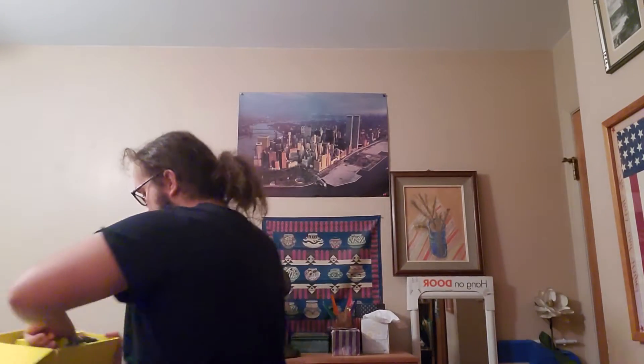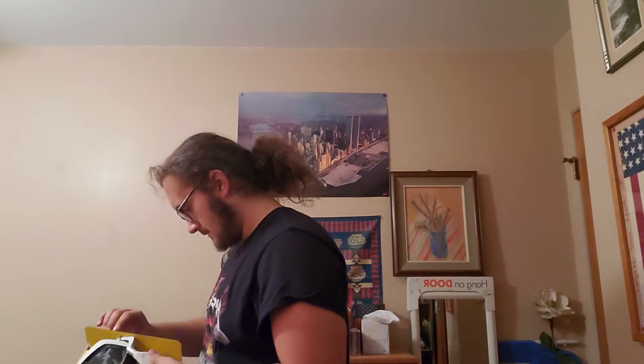Look at that. So, we were at Best Buy today. I tried these out, and the audio quality on these is absolutely ridiculous. It's completely noise cancelling.